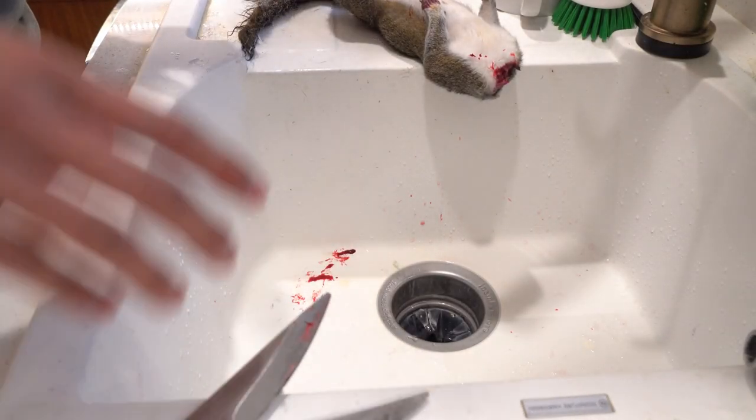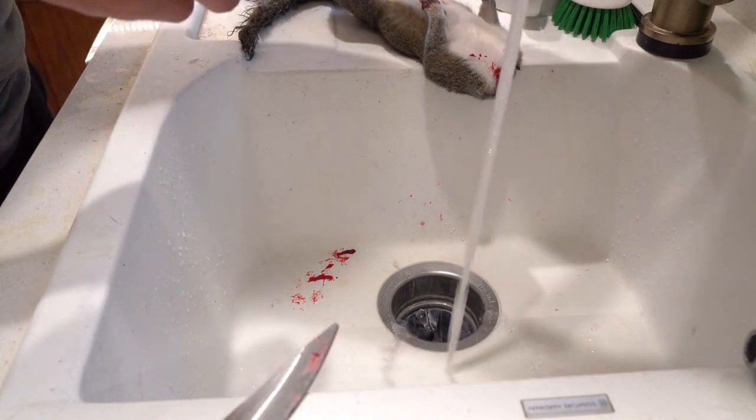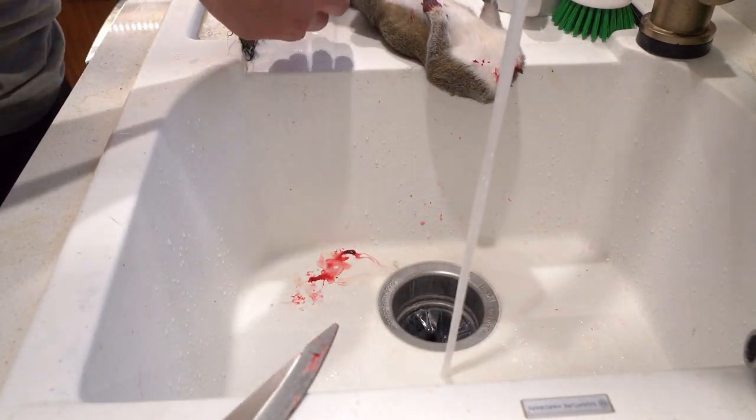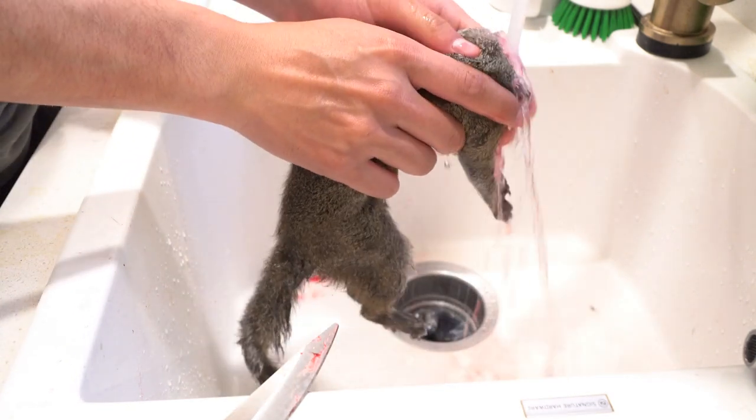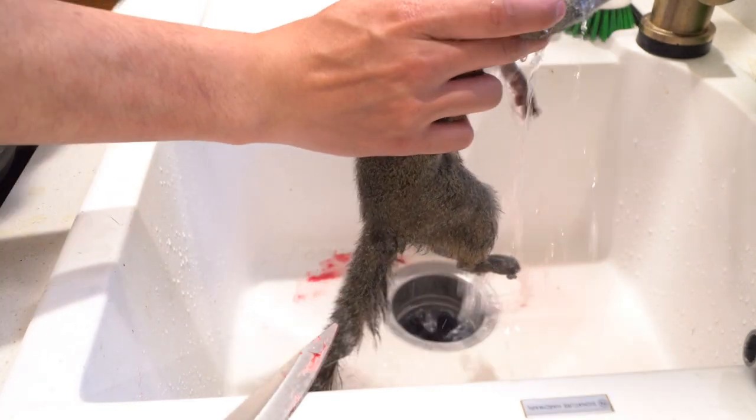Today I'm going to show you how I skin a squirrel at home in the kitchen. We're not wearing boots — we're just going to use a pair of hunting shears and a sharp knife.